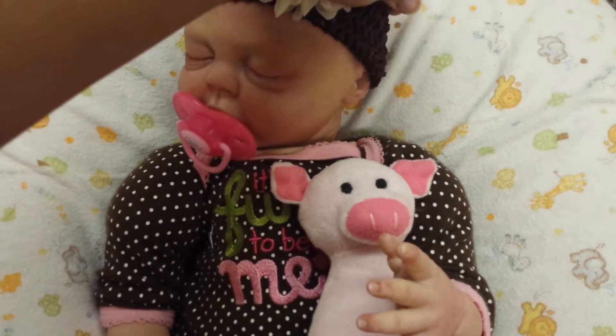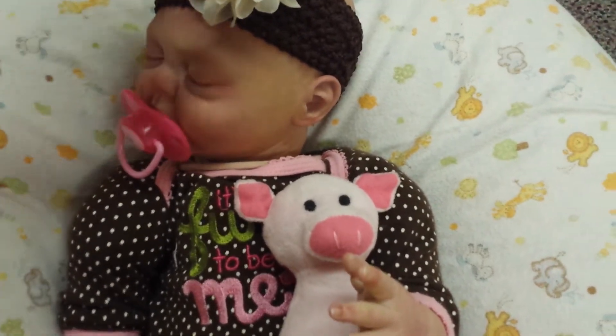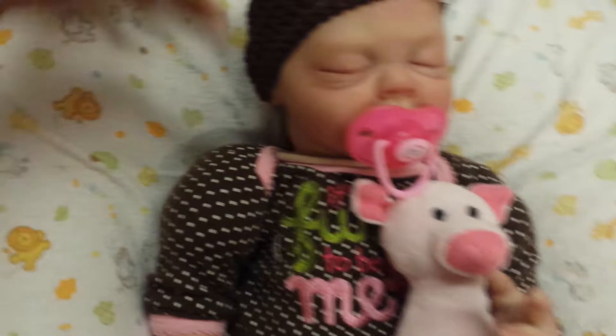And here's her little ears. Her head's not really on right now. And her other little ear.